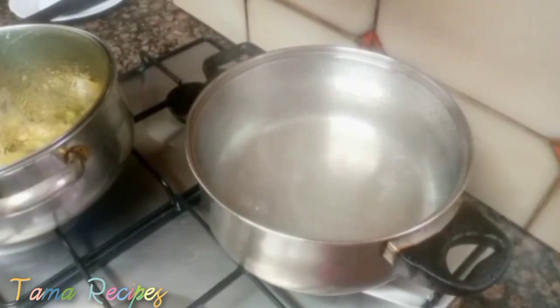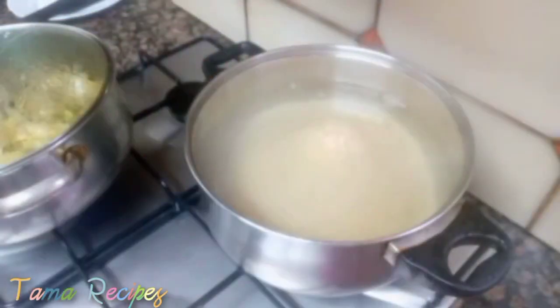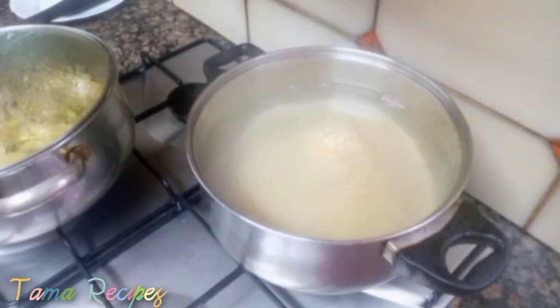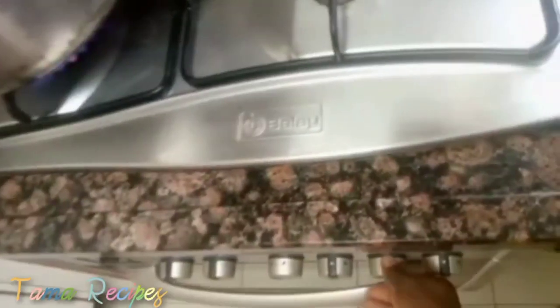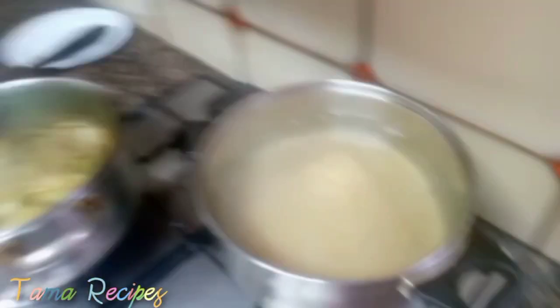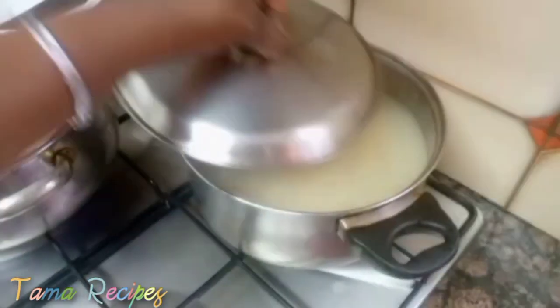You can see my water is boiling — I'm actually going to use this water to par-boil my rice. I pour the rice in, then I turn off the gas because the water is already boiled. I just want the hot water to par-boil the rice a little. Then I cover and allow it to par-boil.